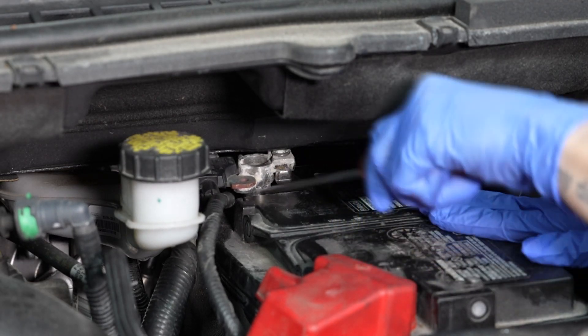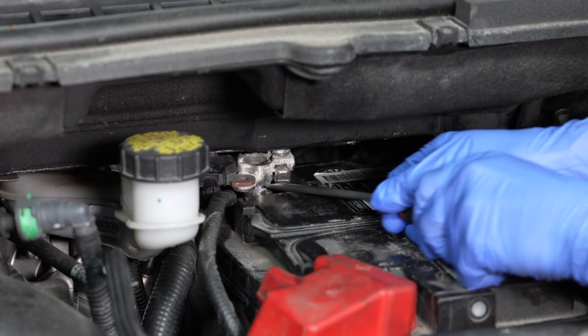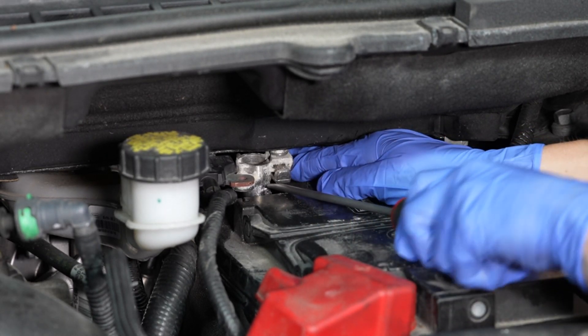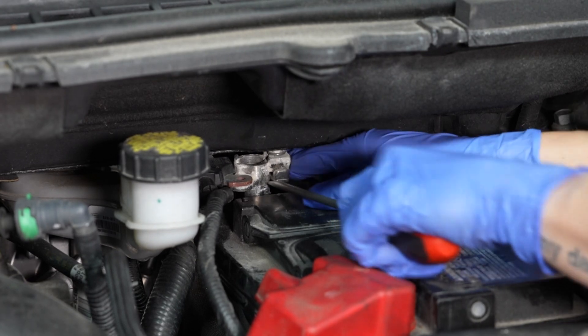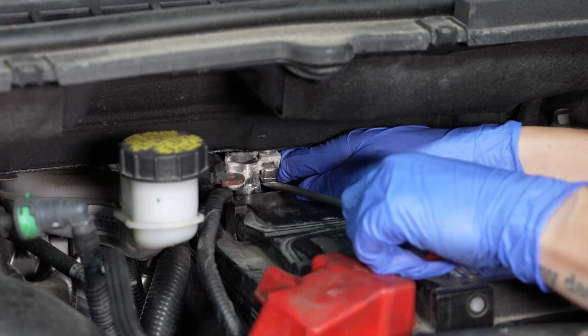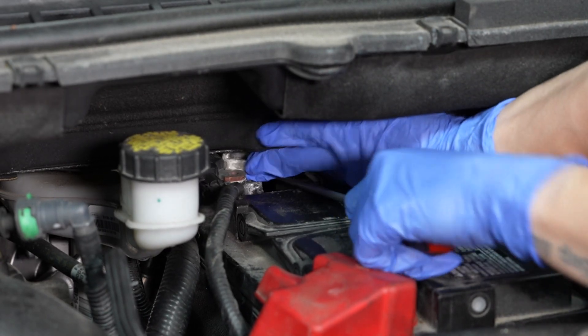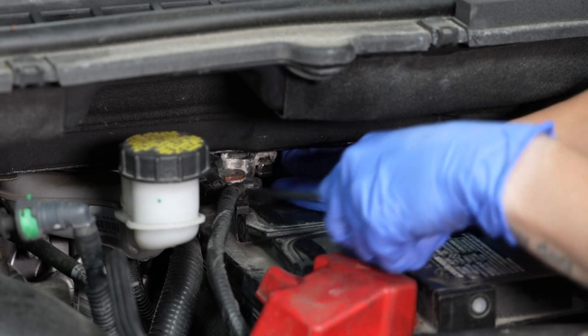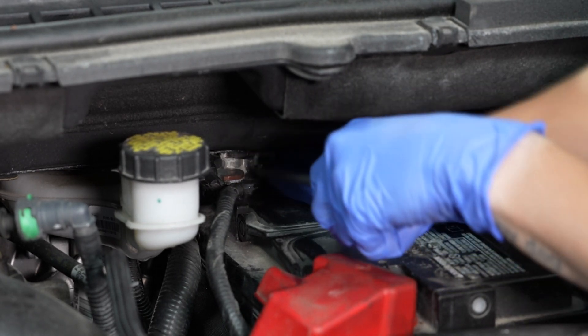Then, remove the negative battery cable from the battery's negative terminal. A long flat-head screwdriver can make this job easier. And set it off to the side.